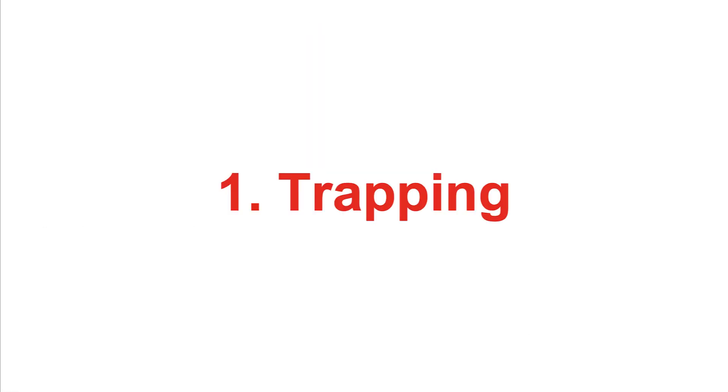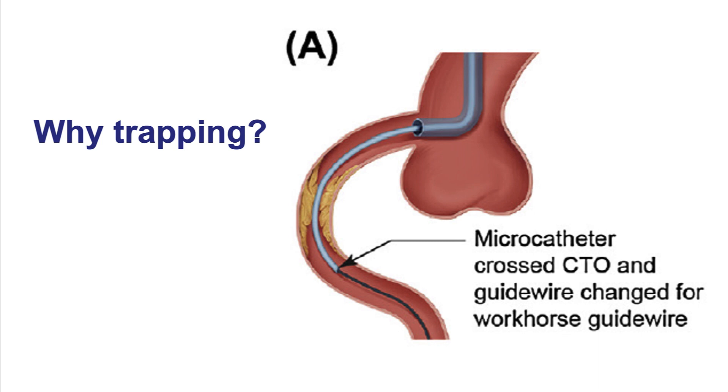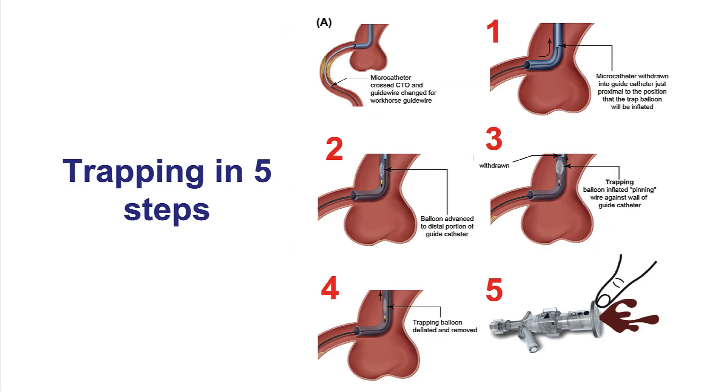We'll start by discussing the trapping technique, which is the strategy of choice for performing a microcatheter removal while leaving the guide wire in place. The reason for all of these techniques is to maintain the guide wire position in the coronary artery while allowing removal of the microcatheter and, in some cases, an over-the-wire balloon. Trapping can be performed in five steps.